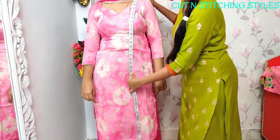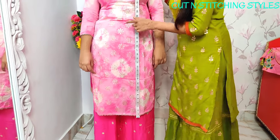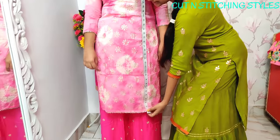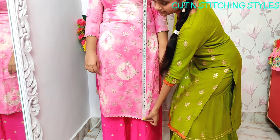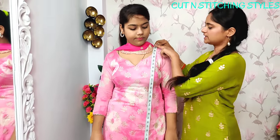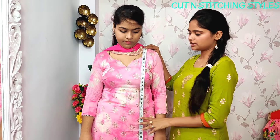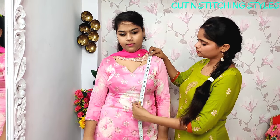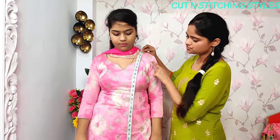Take it step by step and keep the tape straight. For this, we use 40 inches as our length. If you want to keep it longer, you can. Just keep the center point. It depends on the customer's size — whether they want a small or long size.